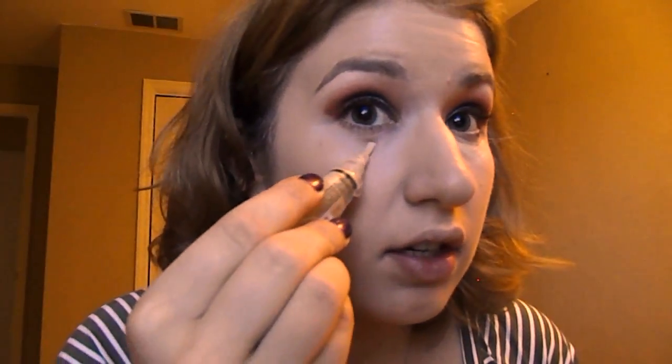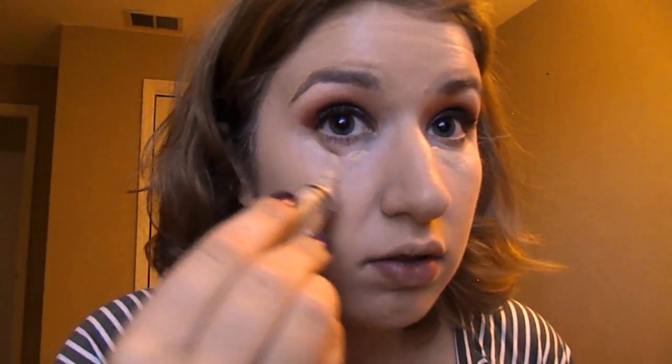Now I'm going to go in with my Dream Velvet Soft Matte Foundation from Maybelline. Then I'm going into my LA Girl Pro Concealer and I'm just going to put this underneath my eyes and then a little bit around my nose. I'm going to set my face with my Maybelline Fit Me Powder.